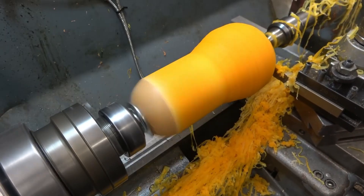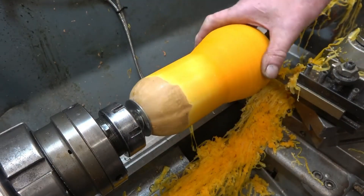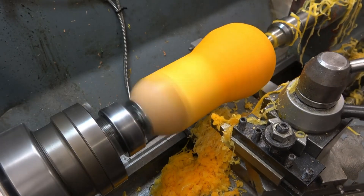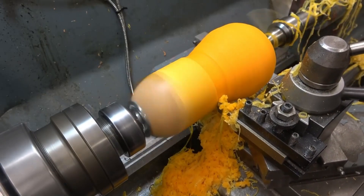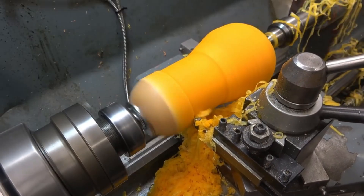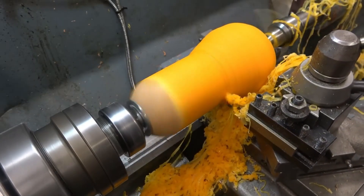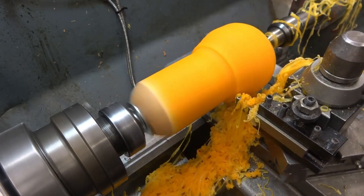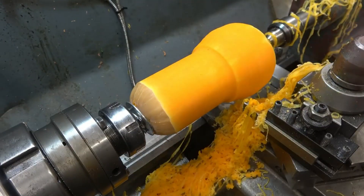Just want to break that edge there. Right, I'm fairly happy with that — one more pass. All the way down now, through the split. It's just about there. Take one nice deep cut. Blend that in there — you don't want sharp edges because it creates stress points. A nice fillet radius is what you need. Like that. Right, I think that'll do. We'll give the lathe a clean down, but I'm happy with that.